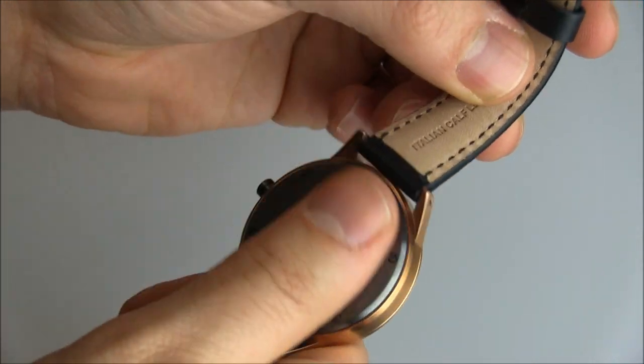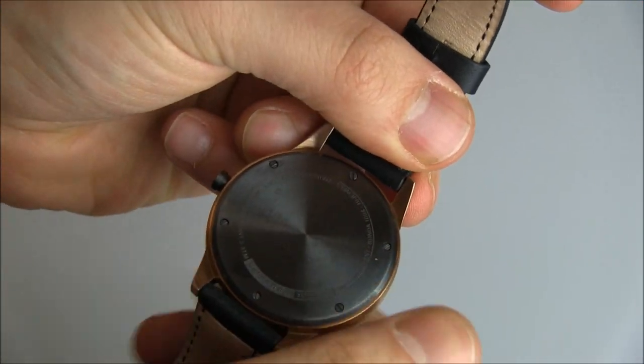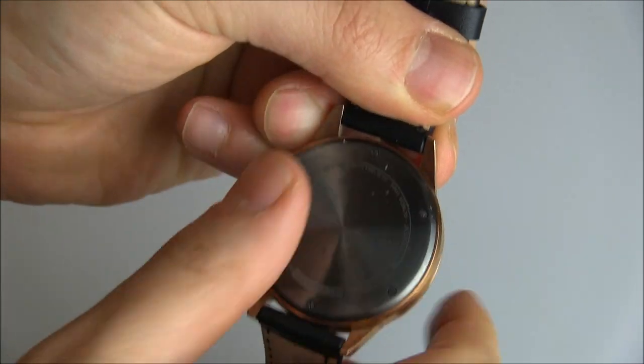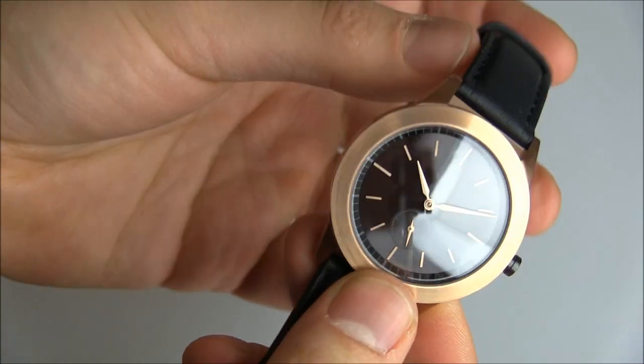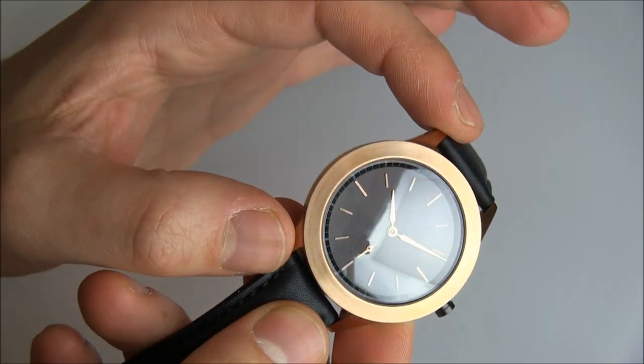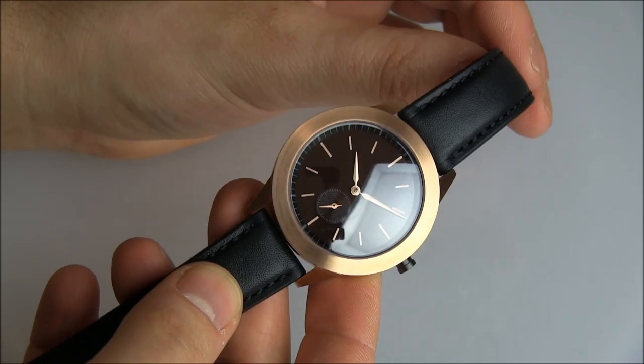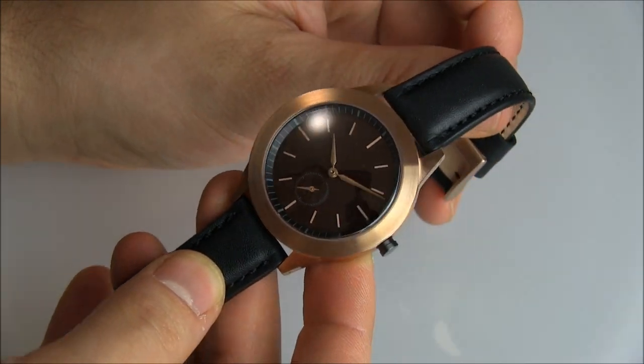So if you look at the back of the watch, it is going to say the name of the company on there. But on the dial, you have a very clean look — and that's sometimes called a sterile look. In the watch world, when you don't have a logo or any text on the dial, it's called a sterile dial.